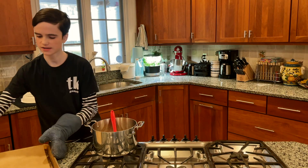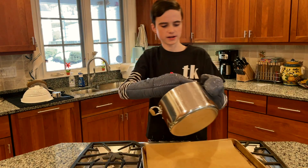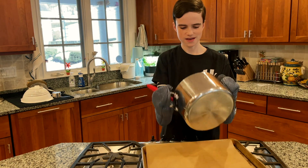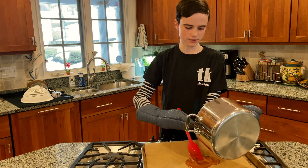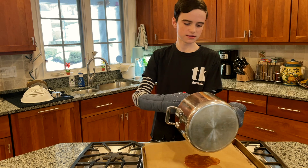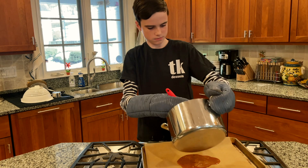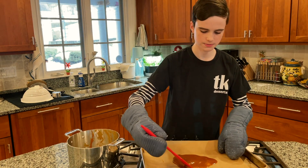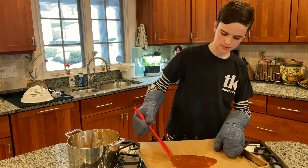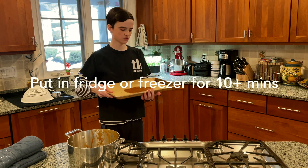Then take your pan lined with parchment paper and pour the caramel in. It can be helpful to have a second person helping. As you pour, don't dump it all in the same place — keep it spread out so it doesn't get too thick. Spread it a bit more with your spatula, then put it in the freezer for at least 10 to 15 minutes until you need it.